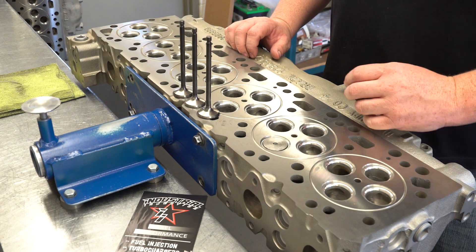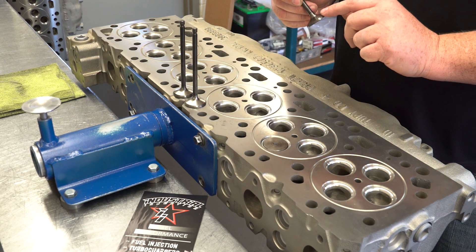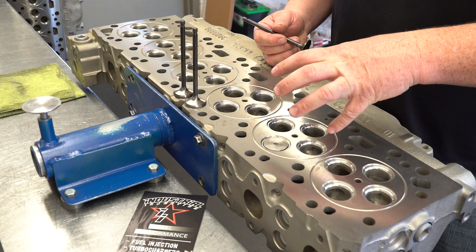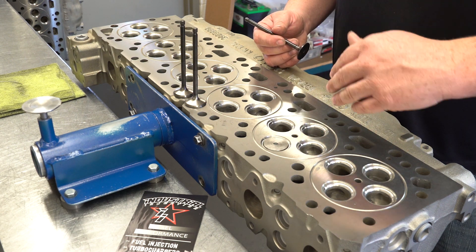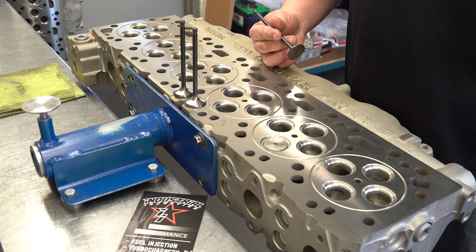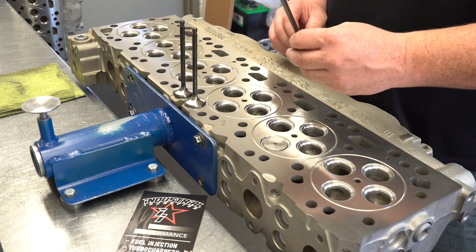On this performance head, we change the actual seat angles to match what we've determined for our valve. We flow the stock head on our flow bench, then change seat angles, put in that seat, put it back on the flow bench, and determine we want the maximum spool-up and maximum efficiency on the top end — the most flow we can get without sacrificing flow numbers.